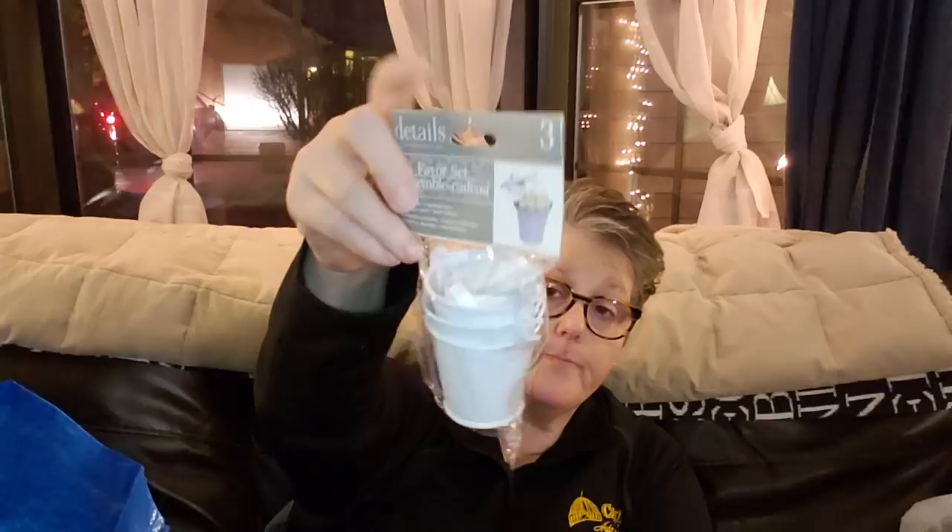I picked up in the wedding section these little tin buckets — there are three of them. I feel like these will be super cute with an egg sitting on top. I could also do something for summer, or put a tea light in them. They're cute little favors, three for a dollar, and they're tin. You could write on them with a Sharpie.